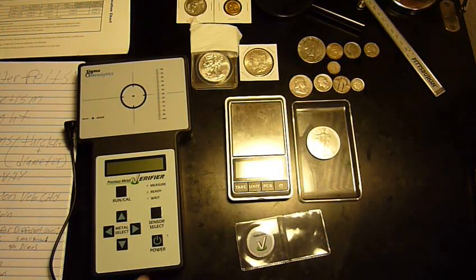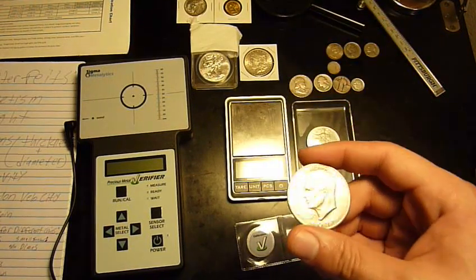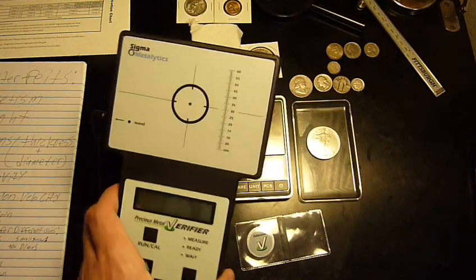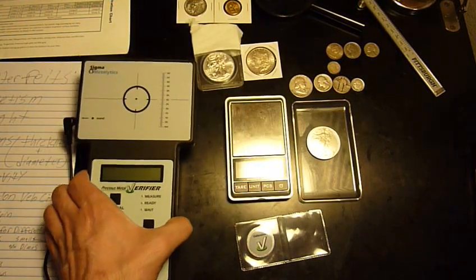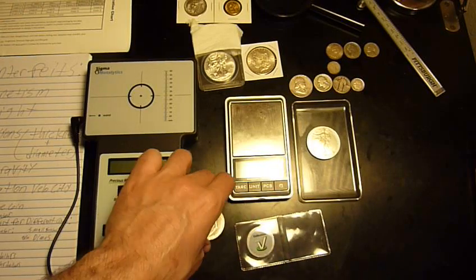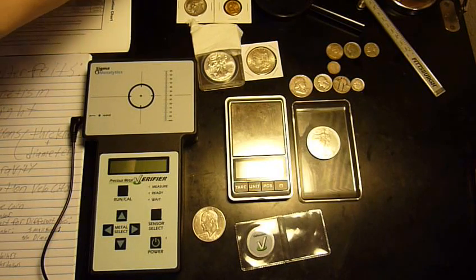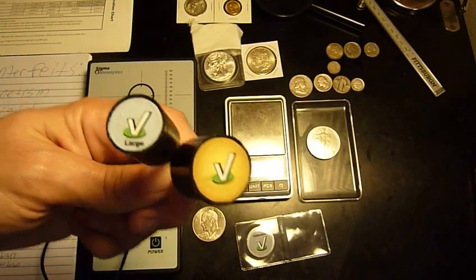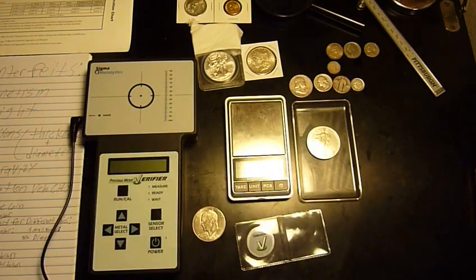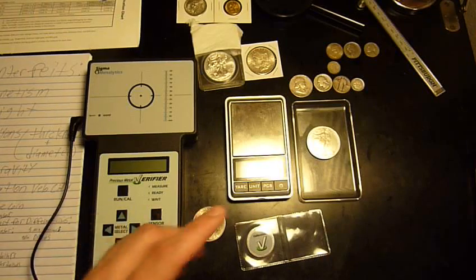To continue, I want to show this little trick for how to really make the Sigma Metallytics work if you decide to make the bold move to purchase one. They are eight hundred dollars right now, and I believe that does include the wands. This is the bullion wand — the yellow one — and this is the large coin wand, or just the large wand.